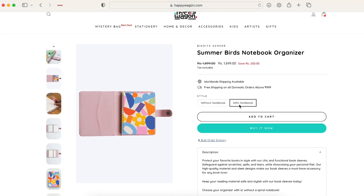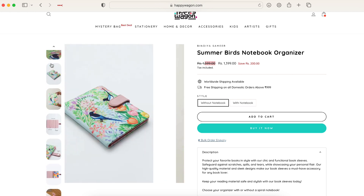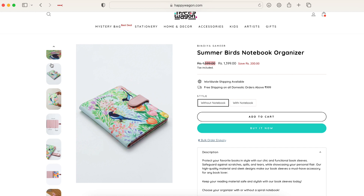The price: with notebook it's ₹1699, without notebook it is ₹1399. The actual price is ₹1599, which I find a little bit pricier for a notebook organizer. I do wish it was under a thousand or even ₹999 — I think that would have been a really good price, especially when you consider that you don't get a notebook along with it. So I feel that would have been slightly better.